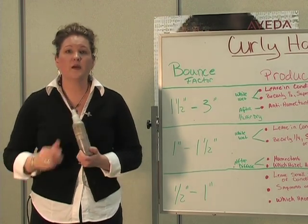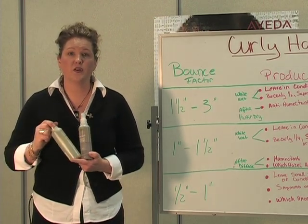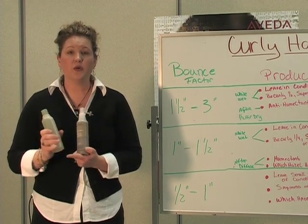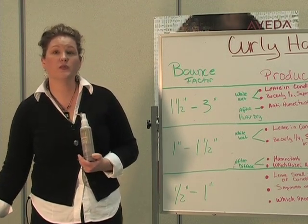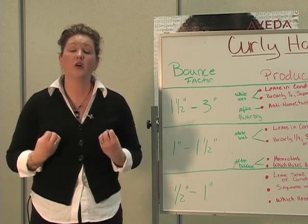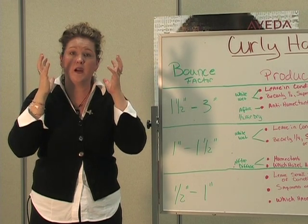Then you want to use SatMoss Spray Gel or Confixer right away. You want to put a good quarter to half dollar size in your hand and work it in from the ends of the hair up to the top of the hair.